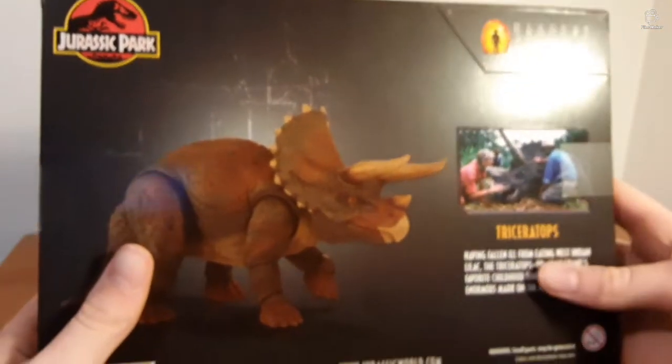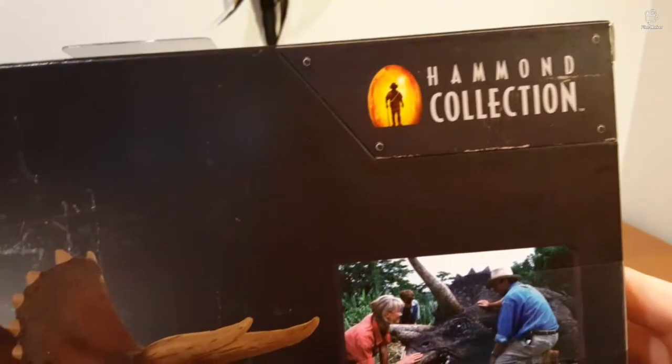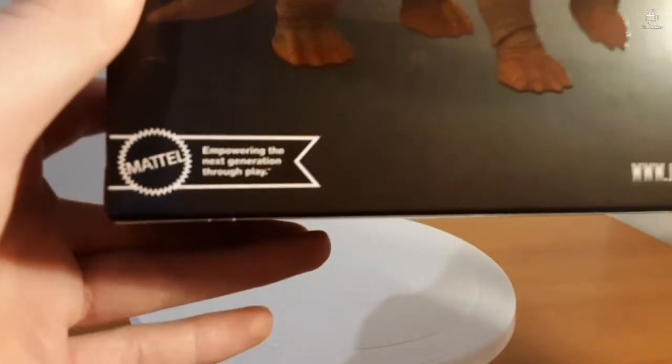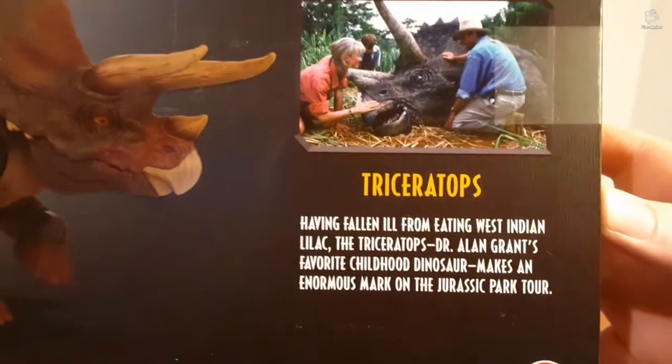Then on the back we've got Jurassic Park up in the corner, a render of the model, the Hammond Collection logo, the website, and Mattel's — their slogan: Empowering the next generation through play. And then we've got the Triceratops description.